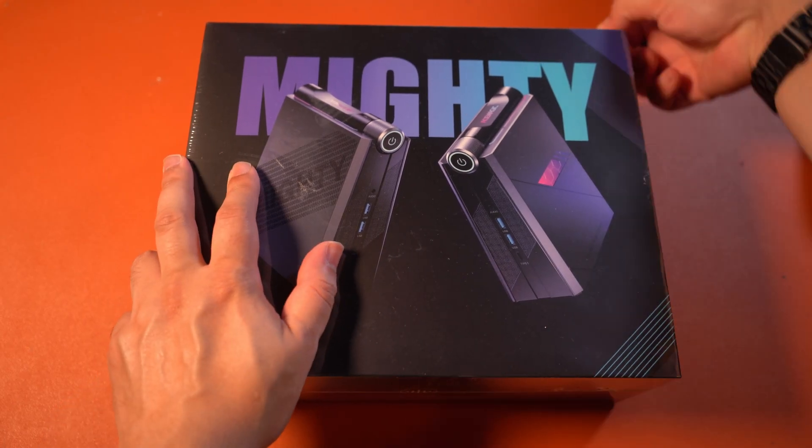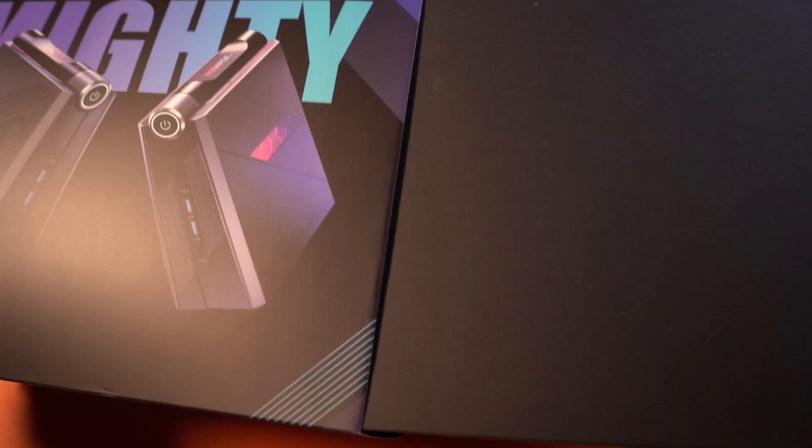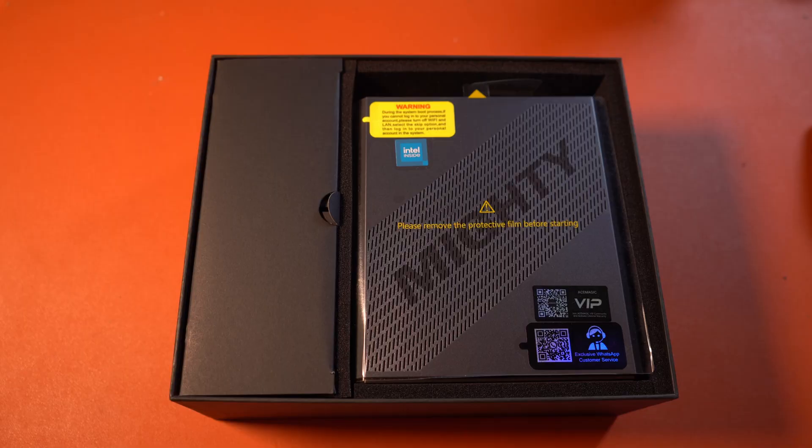This is the very first mini PC that I get to try out, and I was super impressed. When I received this unit, I was not expecting it to pack such a strong CPU, as it's just so tiny. However, this thing came with quite a few surprises up its sleeve, and there was a lot to compliment it on.